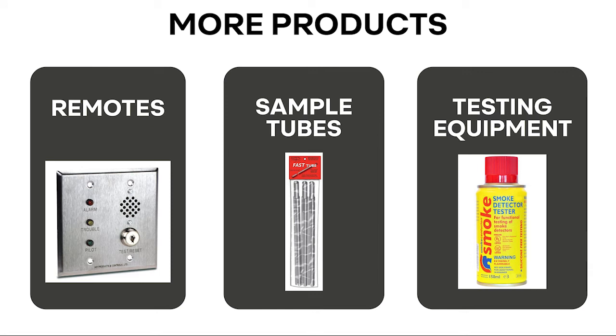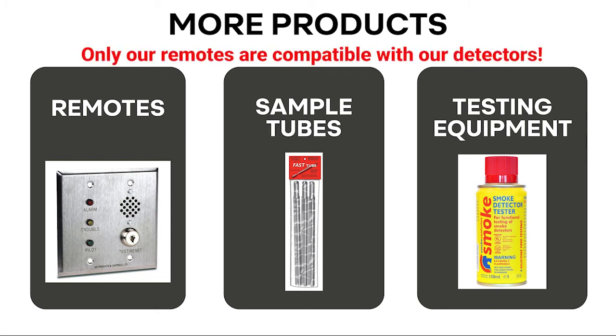The APC duct smoke detector line is complemented by remote accessories, sampling tubes, and testing products. Remote accessories are usually required by inspectors and save time and costs. If a duct smoke detector is not wired to a fire alarm system or a remote test station, when the unit goes into alarm, the end user would have to manually reset the unit, usually located in a ceiling or on a rooftop. Providing remote accessories is an easy way to provide excellent customer service and added benefits to the end user. Please remember, only Air Products and Controls remote accessories are compatible with APC duct smoke detectors.